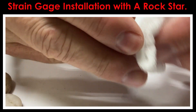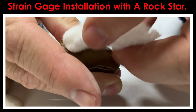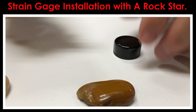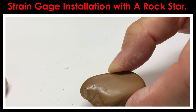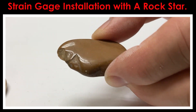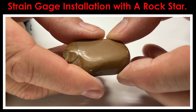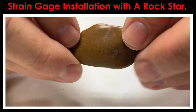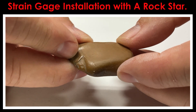When that alcohol evaporates, we should see that it's got a much duller surface, and that's exactly what we're chasing after. Anytime you're putting strain gauges on materials that are really shiny, it just means it doesn't have as much surface area. You can see how shiny it is on one side and how dull it is on the sanded side — that's exactly what we want to see.